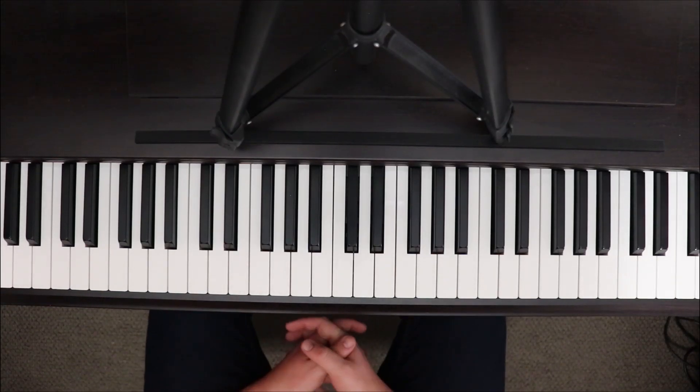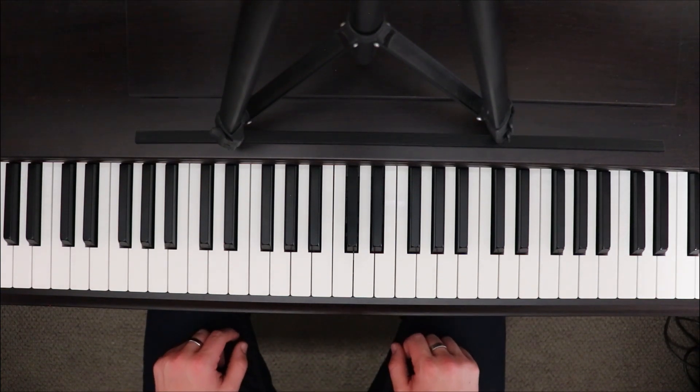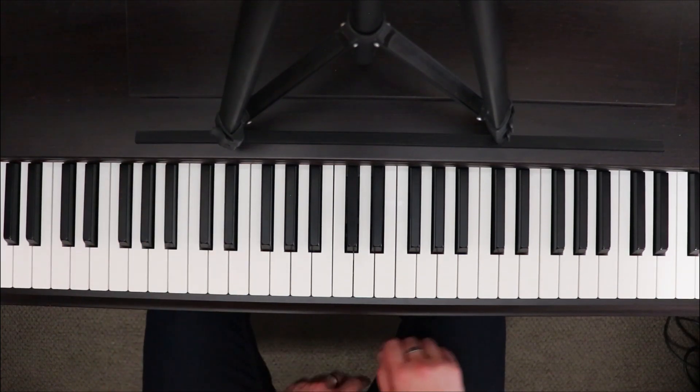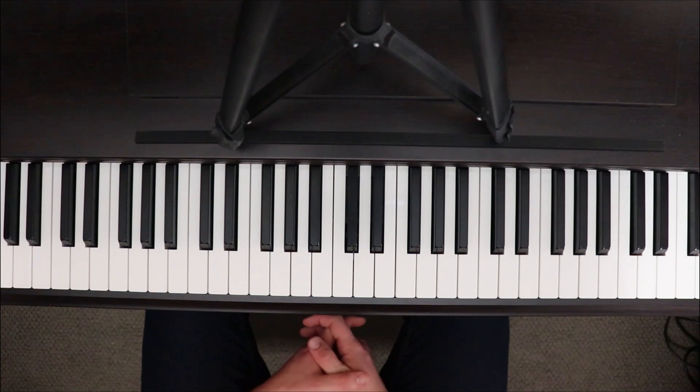Well here we are, the last lesson of how to play Bohemian Rhapsody by Queen. Today we'll learn the final ballad section which acts as the outro for the song. Last lesson we finished on the rock section and got up to the bit with the piano run that we've got right before the guitars play their arpeggiated stuff.